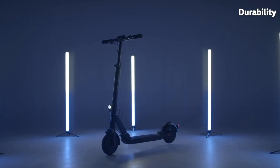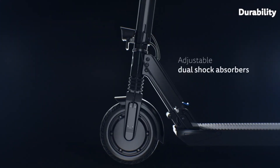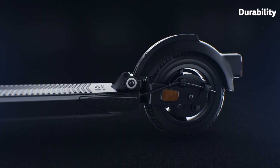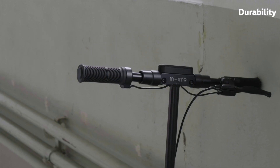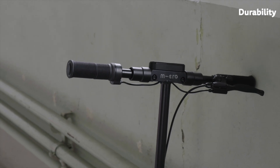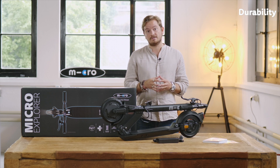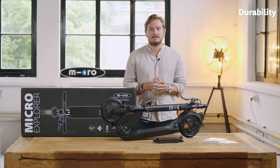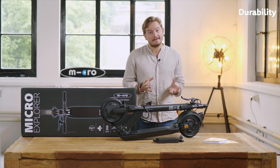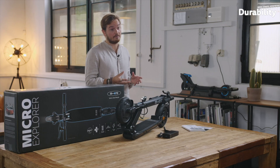Thirdly, it's also about the general design and engineering of the scooter. One example is that we have front and rear suspension. This is not only for your comfort — this is also to minimize the impact on the electronics. We have a very robust electrical layout on the inside that is really designed to withstand even harsh road conditions for a couple of thousands of kilometers without any major problems. So basically it's many things that you don't see at first glance but that really make a difference when it comes to durability of the product.